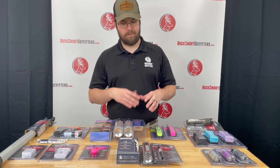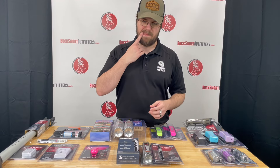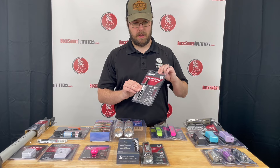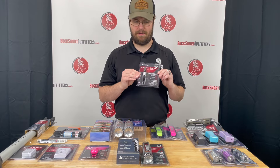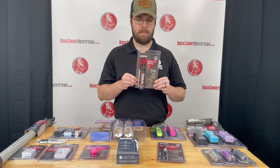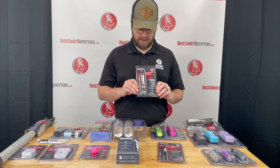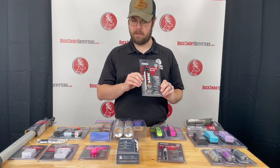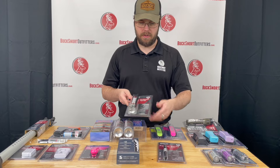Back over to pepper sprays, still in the Sabre line. We have the pepper spray pins and these do have a cone fired arc. We also have the larger pepper spray — this is the tactical series. These are two or three uses, so you get a little bit more than the smaller ones.